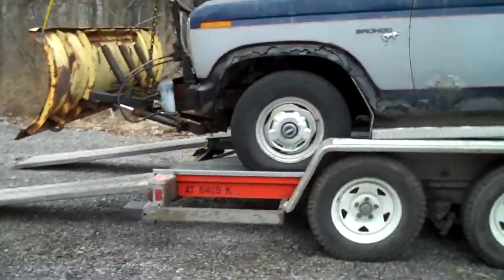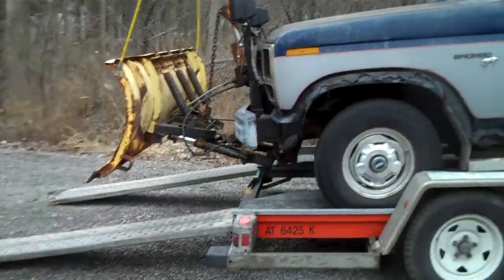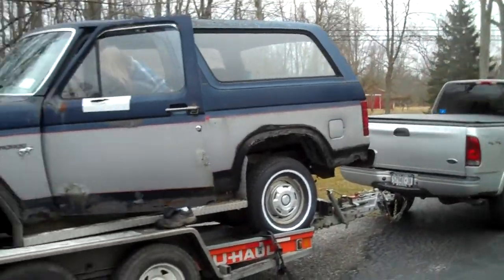We're just gonna take her off. I'm going to aim for those trees. Is the back chain unhooked? Yeah. Good. Here she is dude, she made it.